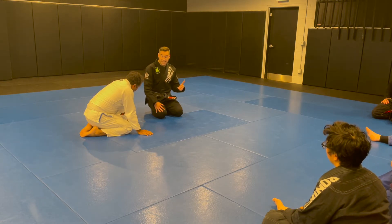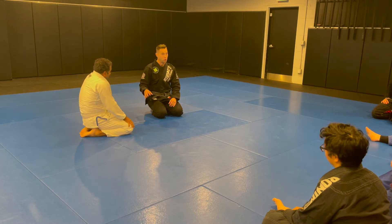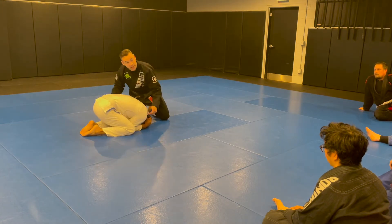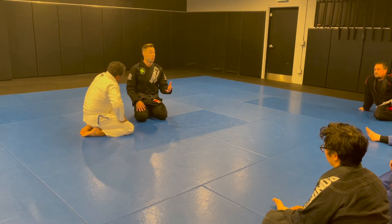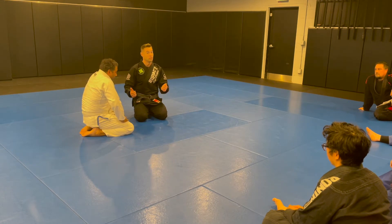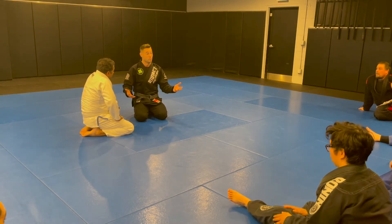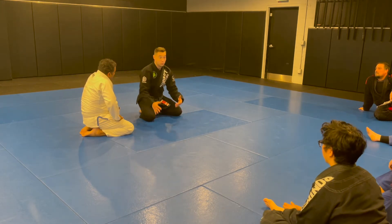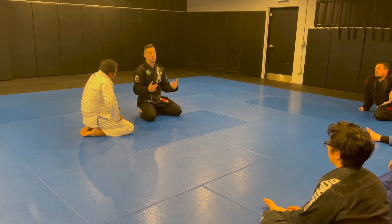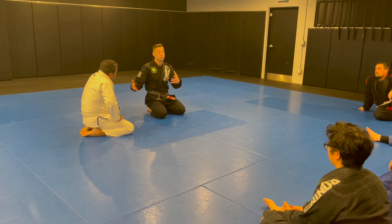One distinction worth going over is open turtle versus closed turtle. In jiu-jitsu we almost only see a closed turtle, like Shamir just demonstrated, where he's in really tight making it hard to get into those spaces. An open turtle is something you see in sports where you can win by pin — someone bases out wider because they don't want to get turned over. Judo, Sambo, and wrestling all have pins, but jiu-jitsu is one of the only sports you cannot win by pin. So we mostly see tight closed turtles, and what I'm going to show works really well against that.